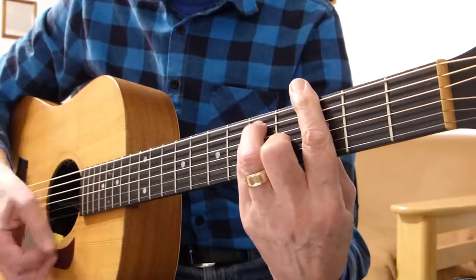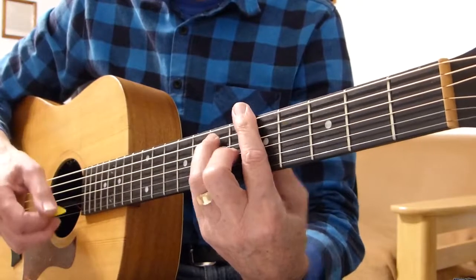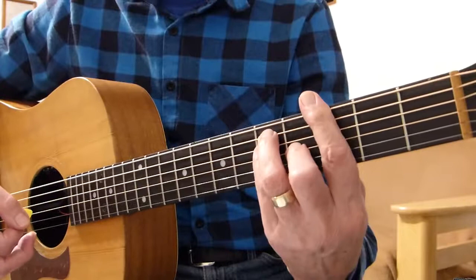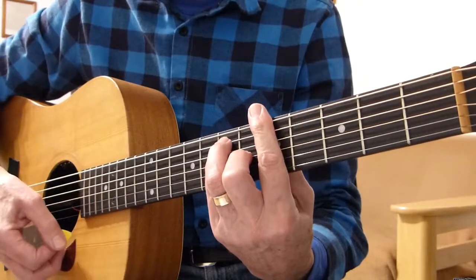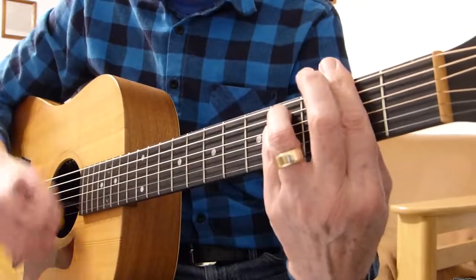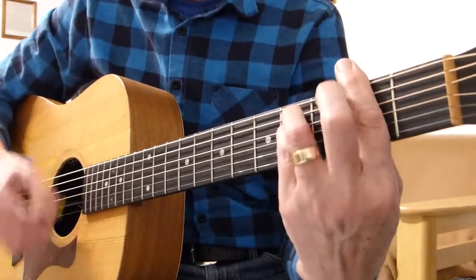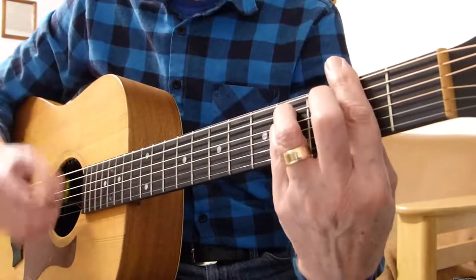Twice G, twice A. So it's F major — first fret bar chord — G, third fret bar chord — and then back to A. So from the beginning it's going A to F sharp minor three times — you can't knock your right off your head — then again, prepare to get yourself together, now F to G to A.